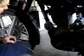Hello everyone. This is how I strobe light time my bullet, and I feel confident that my timing is absolutely perfect.